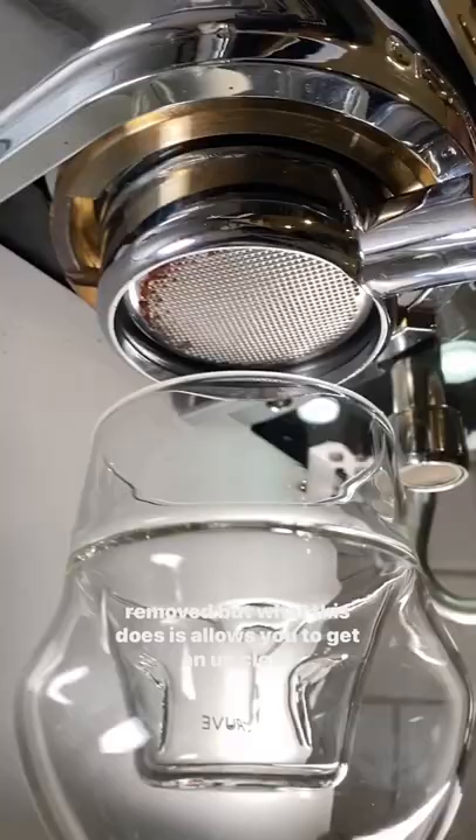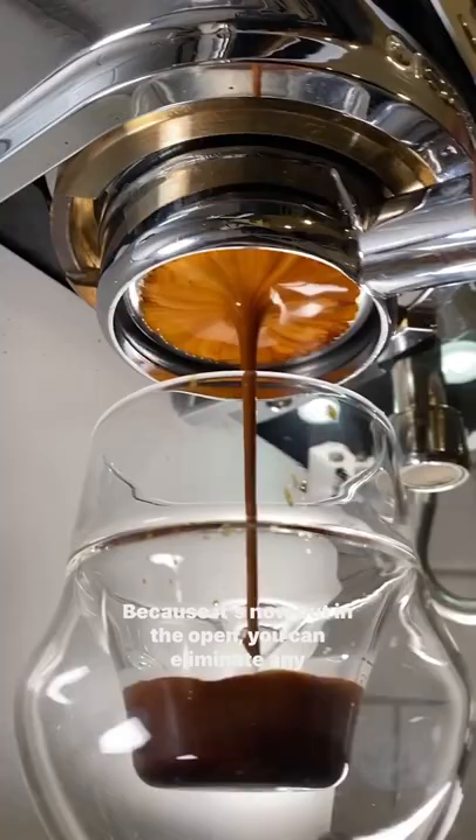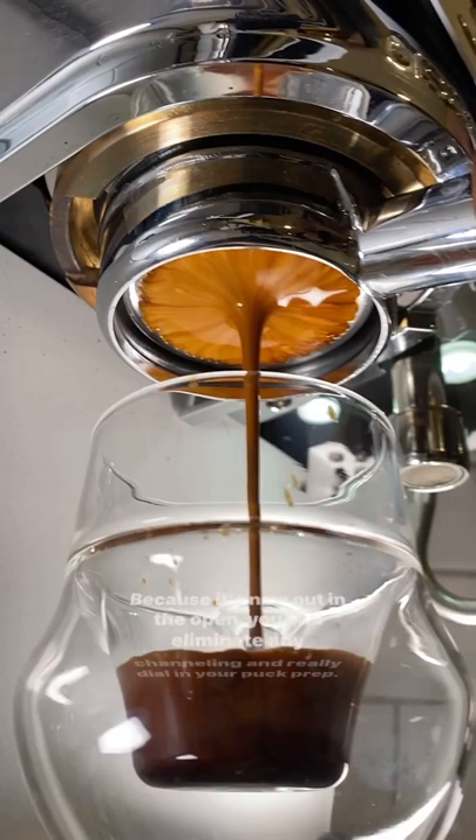Basically, it's just a normal portafilter with the bottom removed, but what this does is allows you to get an up-close view of your espresso extraction happening in real time. Look at that. Because it's now out in the open, you can eliminate any channeling and really dial in your puck prep, making for even tastier shots.